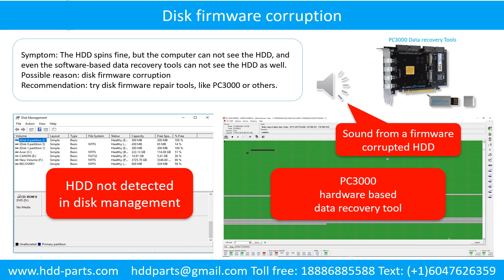Disk firmware corruption. Symptom: the hard drive spins fine, but the computer cannot see the hard drive, and even software-based data recovery tools cannot detect it. Possible reason: disk firmware corruption. Recommendation: try disk firmware repair tools like PC3000 or others. The following is the sound from a hard drive that experienced disk firmware corruption — it sounds like a good hard drive, but the computer cannot detect it.